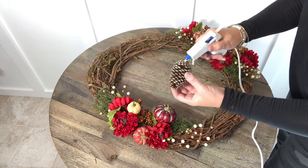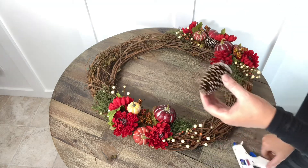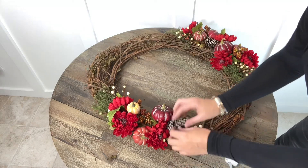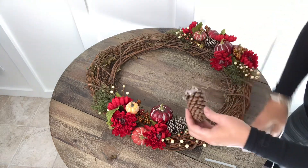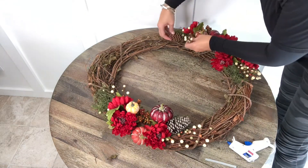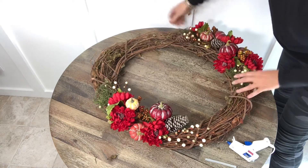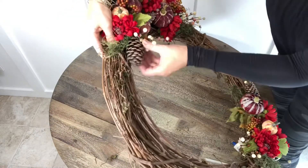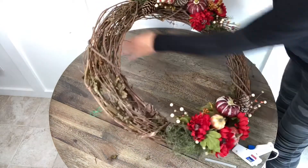Now the last thing I'm going to do is add the little pine cones that I found in the yard. I'm adding some hot glue to help them stay secure.